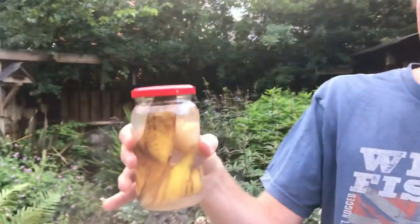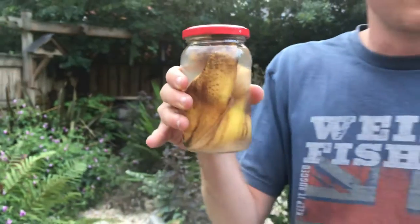Hi guys, Finn again. Back with another tip on how to nourish the plants in your garden or anywhere for that matter. What I've done here is packed a banana skin into a jam jar and filled it with water.